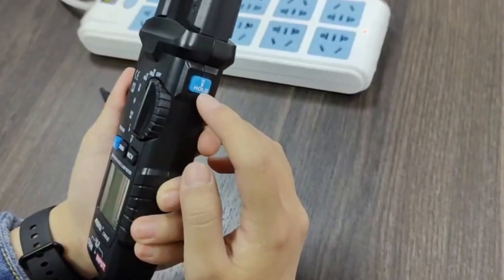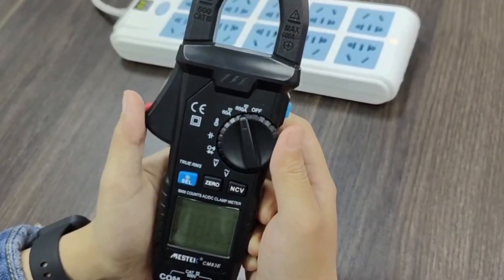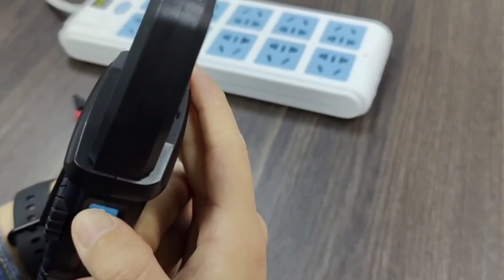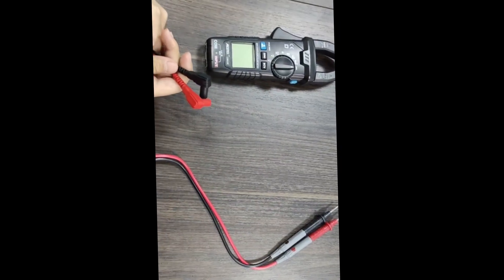Let's show you the flashlight function. First, power on the device. Then long press the flashlight function button. Long press again to power off.